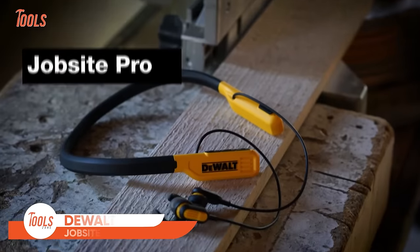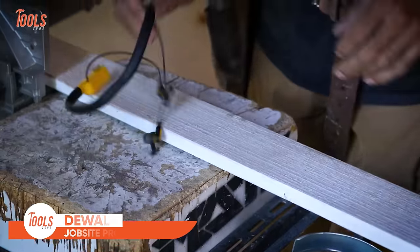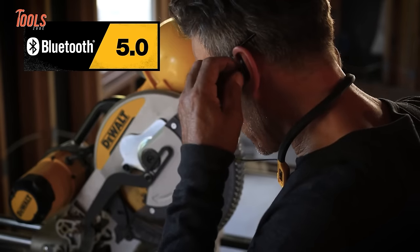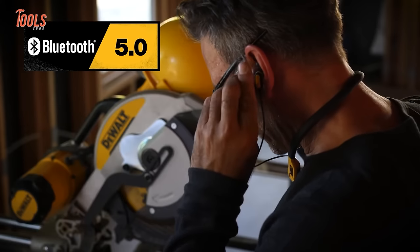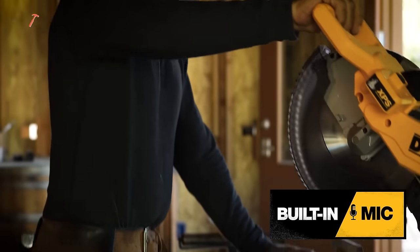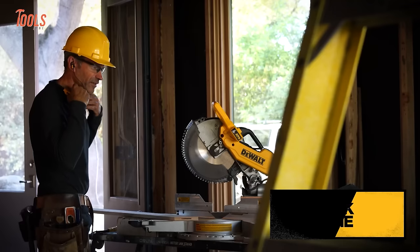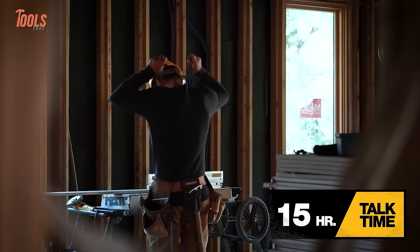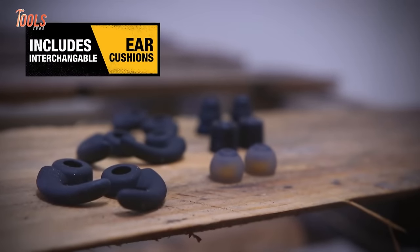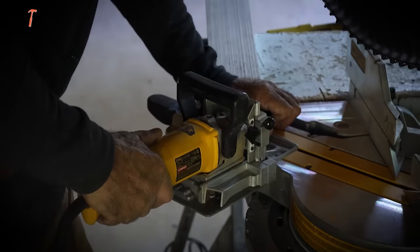The DEWALT JOBSITE PRO wireless earphones are hailed for their performance and durability. With the ability to significantly reduce external noise, these earphones provide a clear and immersive audio experience. Users commend their comfort during extended use, making them suitable for long work days. The JOBSITE PRO wireless earphones offer wireless Bluetooth connectivity, enhancing user convenience on the jobsite. Despite occasional concerns about longevity, they remain a popular choice for their solid battery life, effective noise cancellation, and reasonable pricing. These earphones continue to attract users seeking reliable audio solutions in demanding work environments.